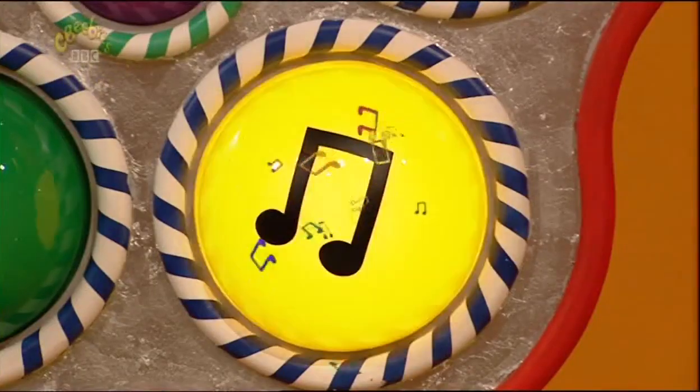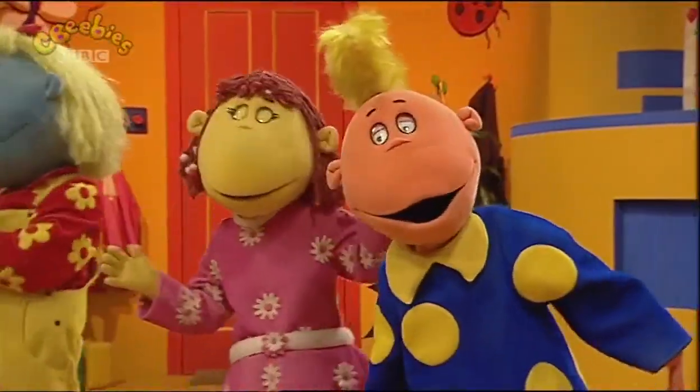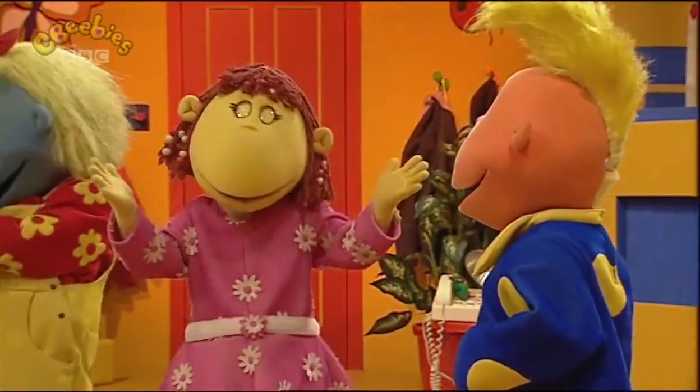Song time! Oh yeah! We're going round the Mowbray bush! I like going round and round, it makes me all dizzy!